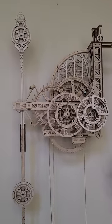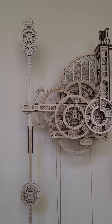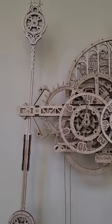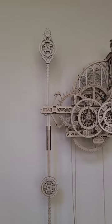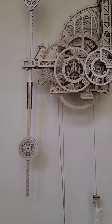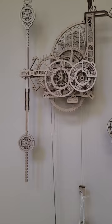I think mine is making a rotation, if not exactly at 60 seconds, it's either 59 or 61. It is quite accurate. It's been running for a while and there haven't really been any problems.